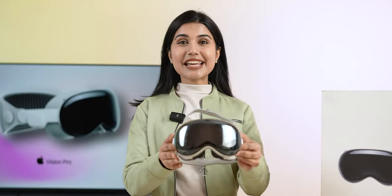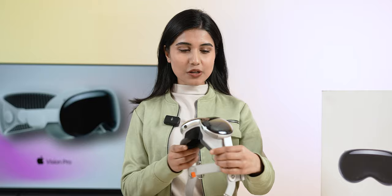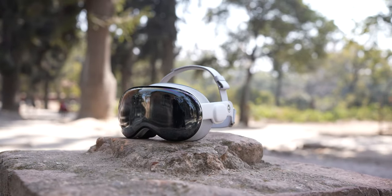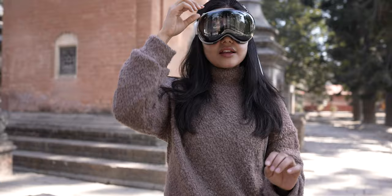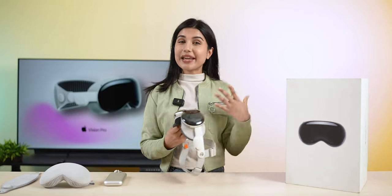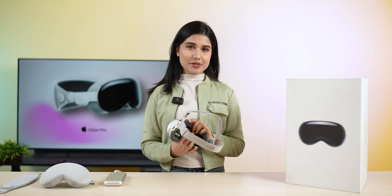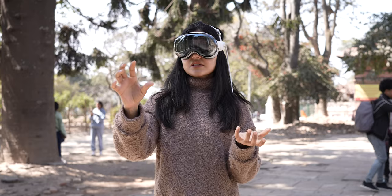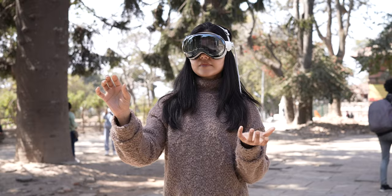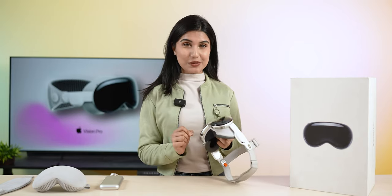Hey everybody, I'm Prathima and this is the Apple Vision Pro — Apple's latest mixed reality headset, or spatial computing headset as Apple likes to call it. I have been using this thing for almost a week now and my experience with it has been unlike any other. I am someone who has had my share of VR headset experiences before, but this one really stands out for me.